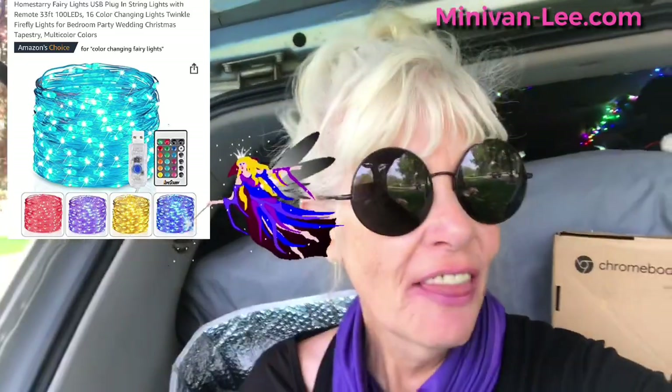We're gonna talk fairy lights today. Justin Fisher — shout out — he requested that I talk about and demonstrate how I put up my fairy lights and those little clips. Everything that I talk about, except the bungees, is in my Amazon list in the video description. Bungees you can pick up at Walmart or Home Depot.